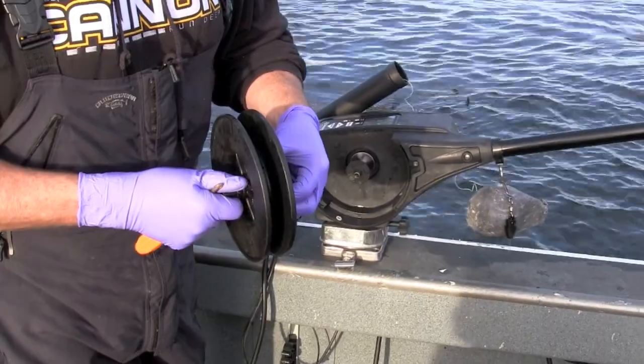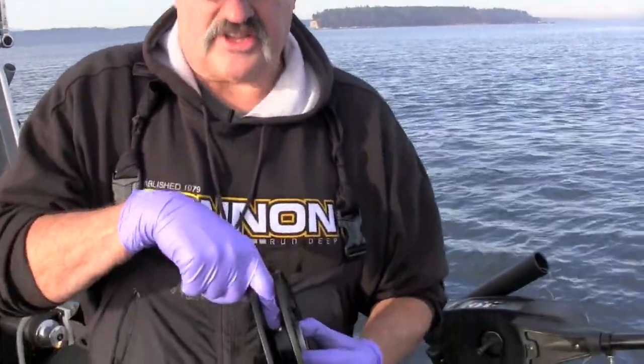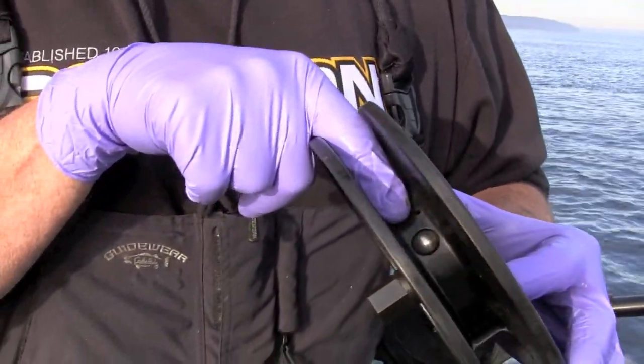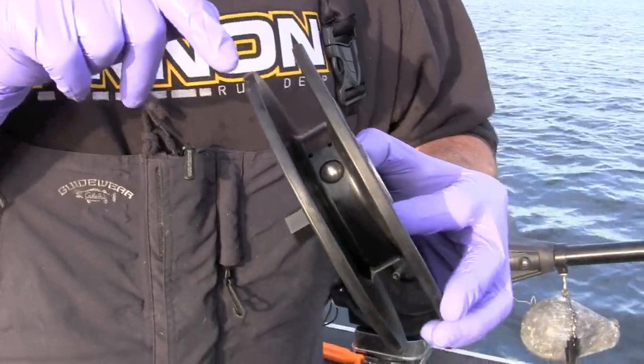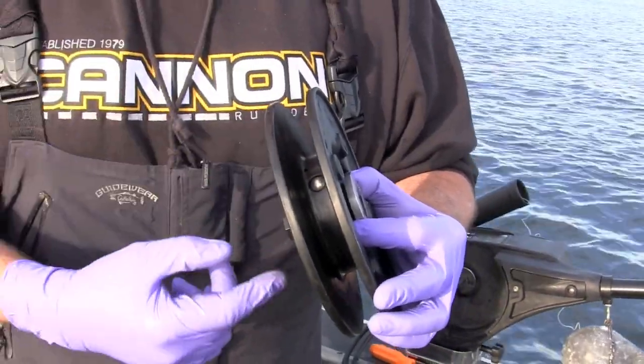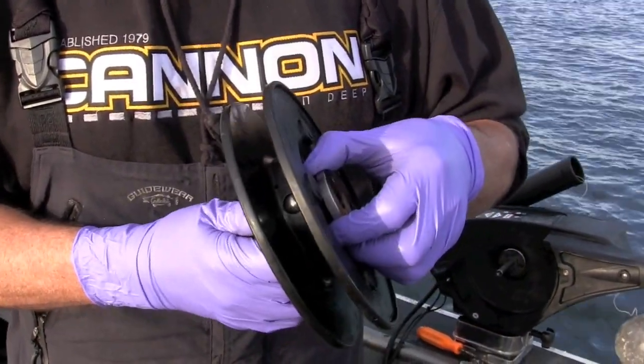Now we can start a new spool of wire. One thing you need to know about the spools of the new STX series is this ball bearing is the contact for your wire. So I usually start off with some WD-40 before I lay the wire on there — we're going to go through the whole process to keep it nice and connected to your positive ion control.